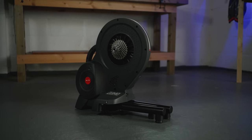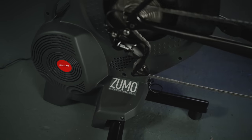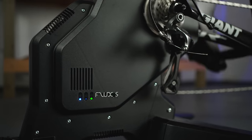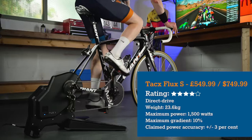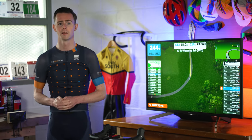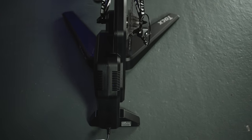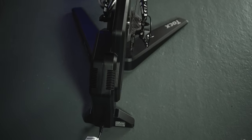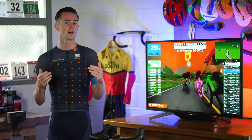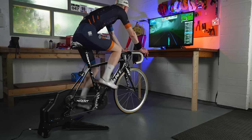All things considered, Elite has done an impressive job bringing a direct drive smart trainer to market at this price point. For general indoor riding and those without a huge budget, there is a lot to like. The price of the Tacx Flux S instantly catches the eye — at under £550, it's one of the cheaper direct drive smart trainers on the market. Out of the box, the Flux S ships in two parts so you'll need to do some assembly, but this only takes a few minutes. Once the legs are fitted, they don't fold away for storage, which is fine if you have a dedicated pain cave but does take up space. The Flux S pairs seamlessly with Tacx's own app and works instantly with Zwift.